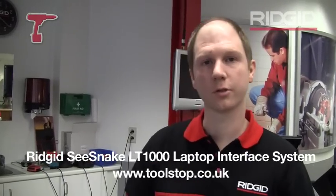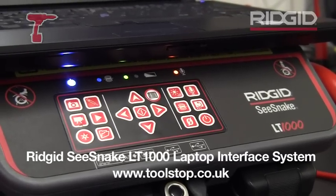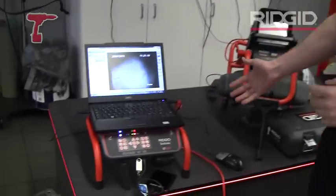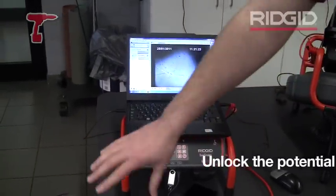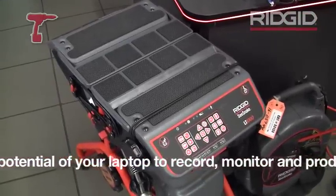Hi, I'm Walter from Ridgetool and I'm going to talk to you today about the LT-1000, which is a laptop interface. It's a tool to connect any C-Snake camera with a laptop. There are two options: one which is mounted on a little frame, and also a laptop interface that you can mount on a standard or a mini C-Snake reel.